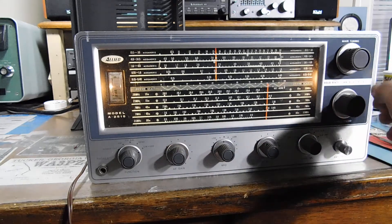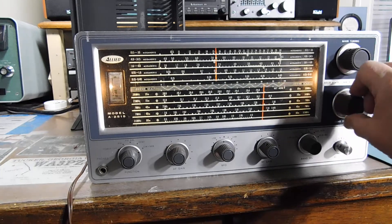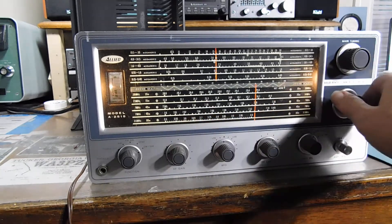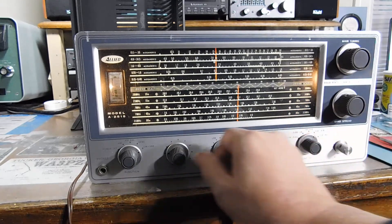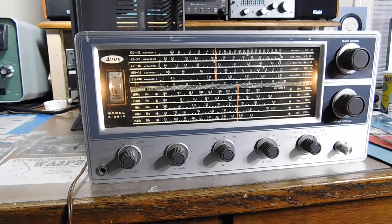Picking up some sideband activity on 40 meters. Hearing some stations — looks like EA8, that's like the Canary Islands, on 40-meter sideband.